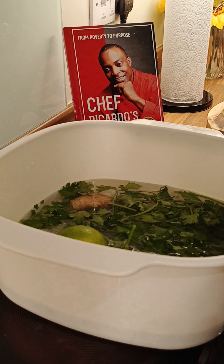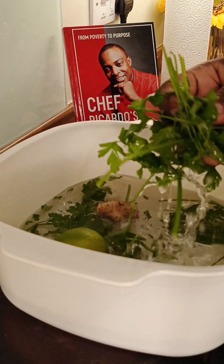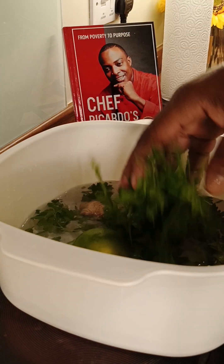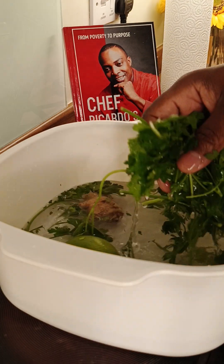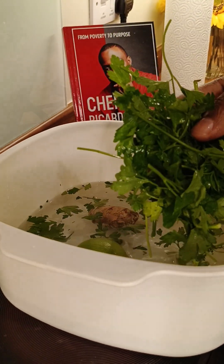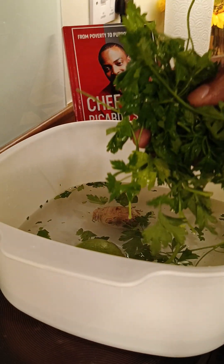All right guys, so tonight I brought you back attention with the same ingredients which I did last night. I tell myself many people don't even have a clue about the parsley. Parsley is one of my favorite recipes. I was going to be doing a different recipe tonight, but looking into the comment section, a lot of people are saying they want to thank me for those healthy recipes. So let me give you a cup of parsley tea tonight.